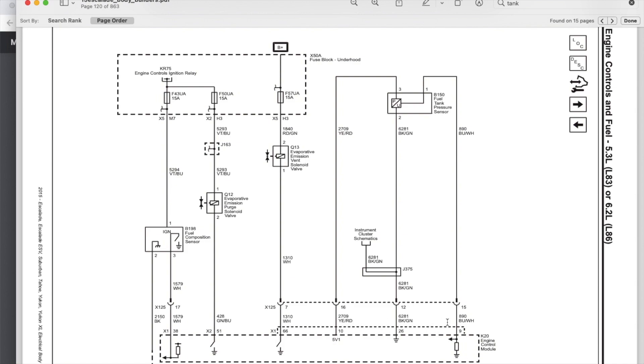The X1 is the blue connector on the PCM. If you have the two-wire AEM wideband, you'll connect your brown wire to pin 26, which is the ground.